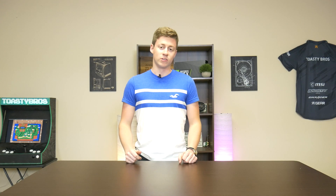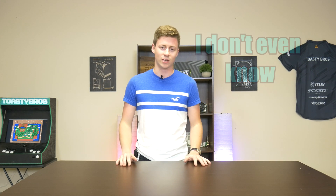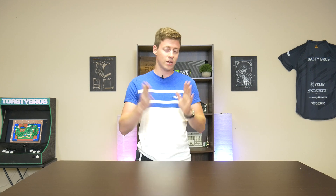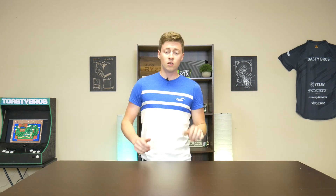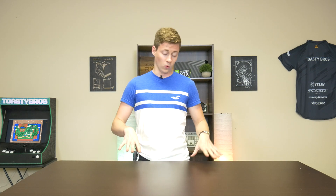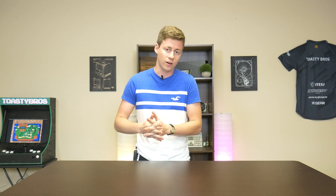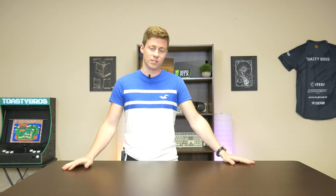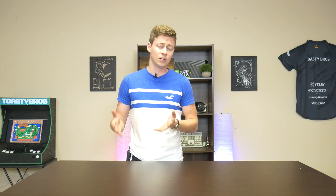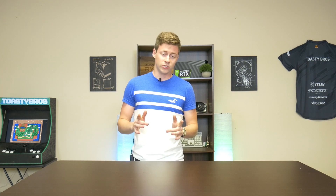Hey, what is up guys, Jackson here from the Toasty Bros, and today I'm going to be building a computer test workbench station. It's going to be mainly for working on computers here at the Toasty Bros office — not just building them but doing things like soldering, wire cutting, basically things we don't want to scratch our nice up desk with, and also for cleaning computer parts. I'm thinking about attaching a small air compressor to the table for quickly dusting out parts.